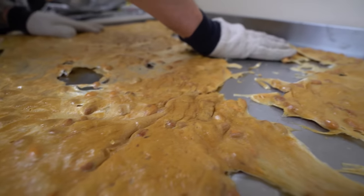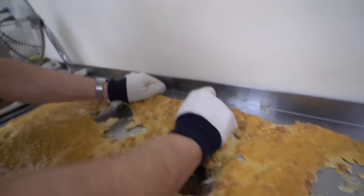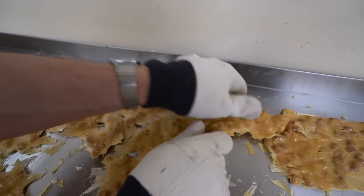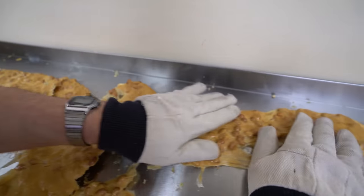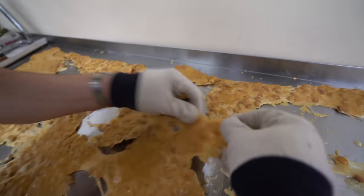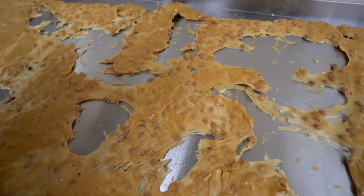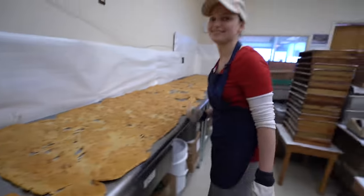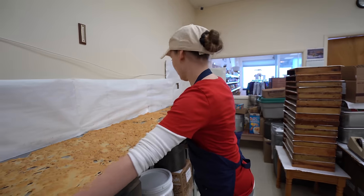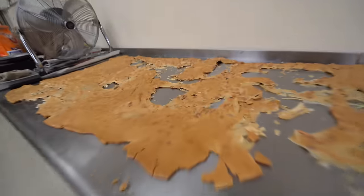Some pretzel nuggets for that mat. It's still stretching — we might as well keep going. Ours, when we make it, it's only about this big — just like basically one of these sheets. We're going to make a much smaller batch than you guys.